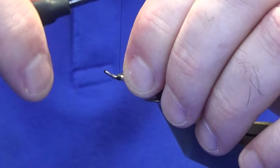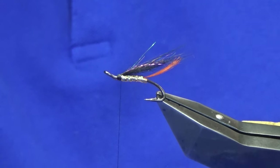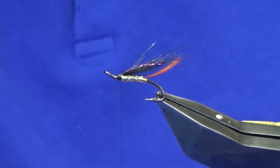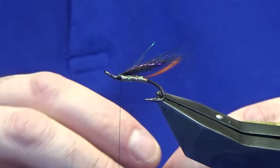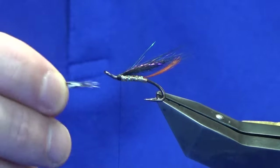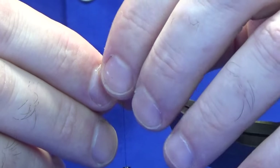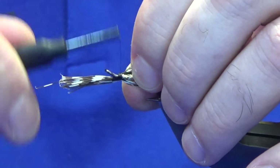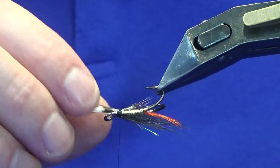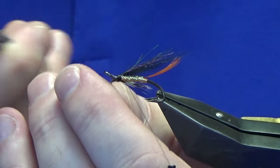Now I'm just going to tighten up on this a wee bit while we're here. The throat is just natural guinea fowl fibres. If you don't have guinea fowl, you can use partridge or badger hackle fibres. I want the throat to come back to the tag. Just come up with a pinching loop, a couple of tight turns, and have a wee check.